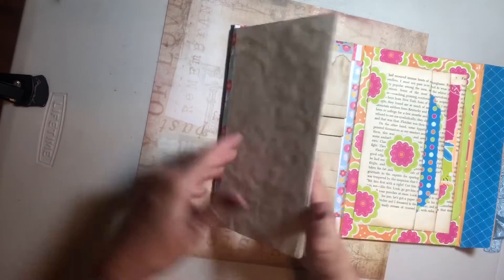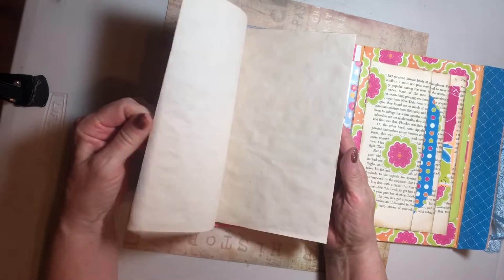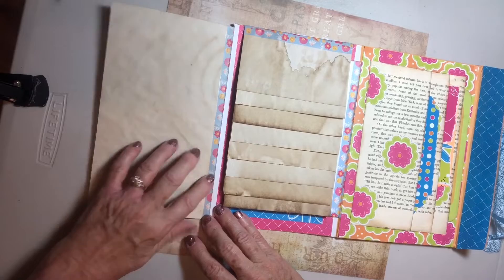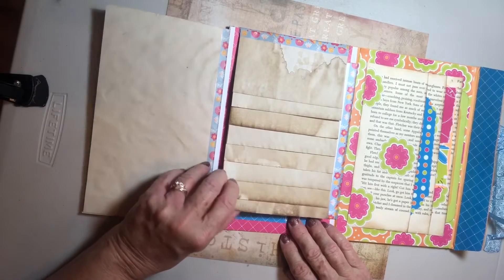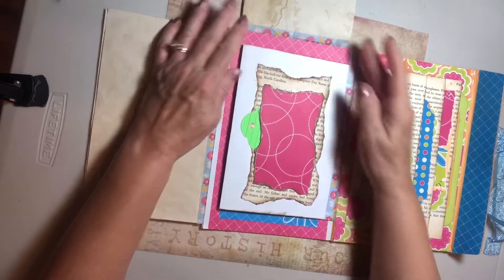We have a journal in the front with coffee-dyed or tea-dyed papers, beautiful, all together with washi tape. And a lovely waterfall with beautiful coffee-dyed papers — just gorgeous. You flip that up and the whole thing flips up.